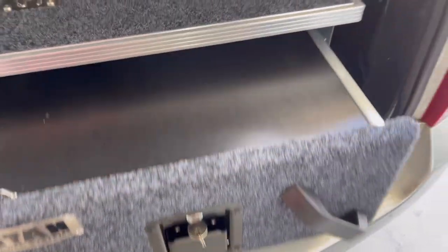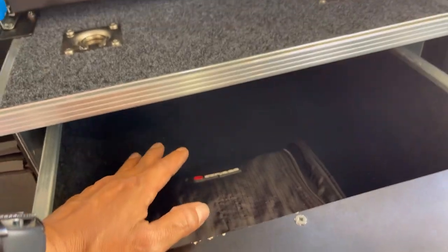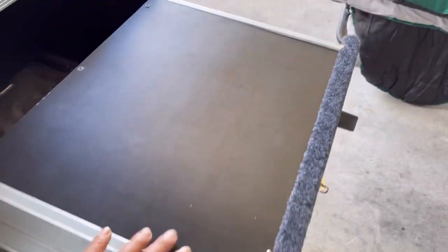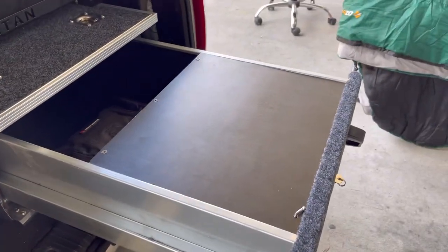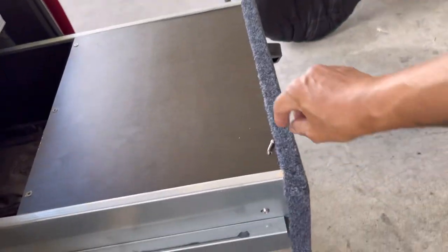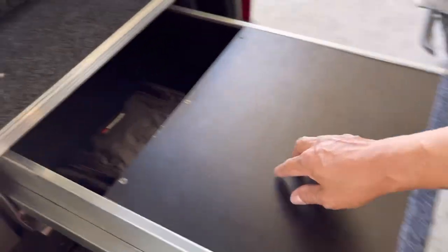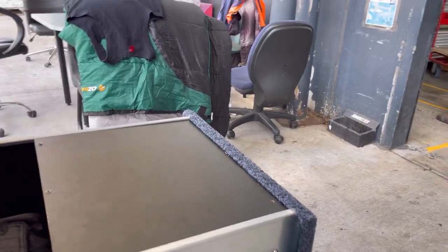This is the drawer. What I did — the drawer is mainly going to be for my food. I'm going to put dry food and all that in here, like canned goods, snacks, and anything to do with food and drinks. I'll put it all in there. If I have to stop somewhere for a short period and need to cook or boil something, I can put my portable stove here. I built this section so I can lock it up.